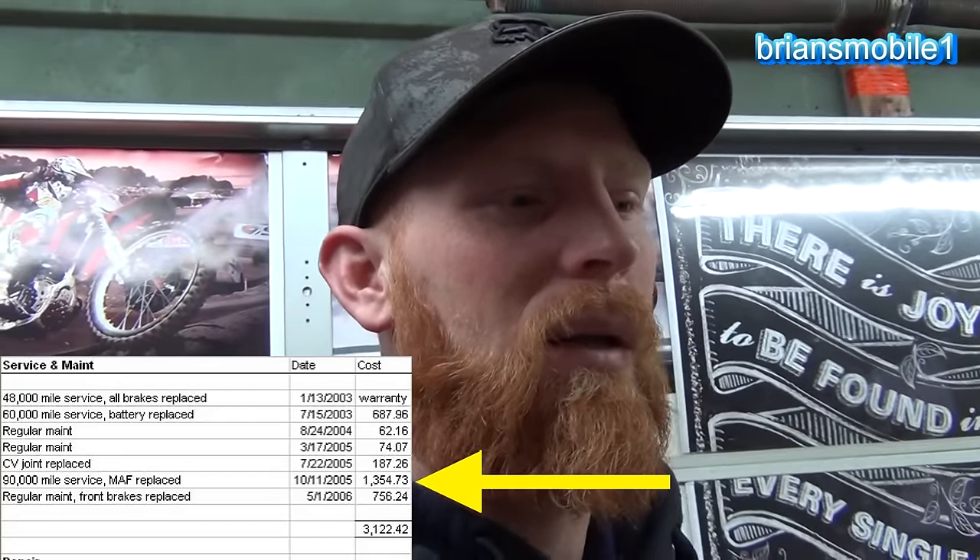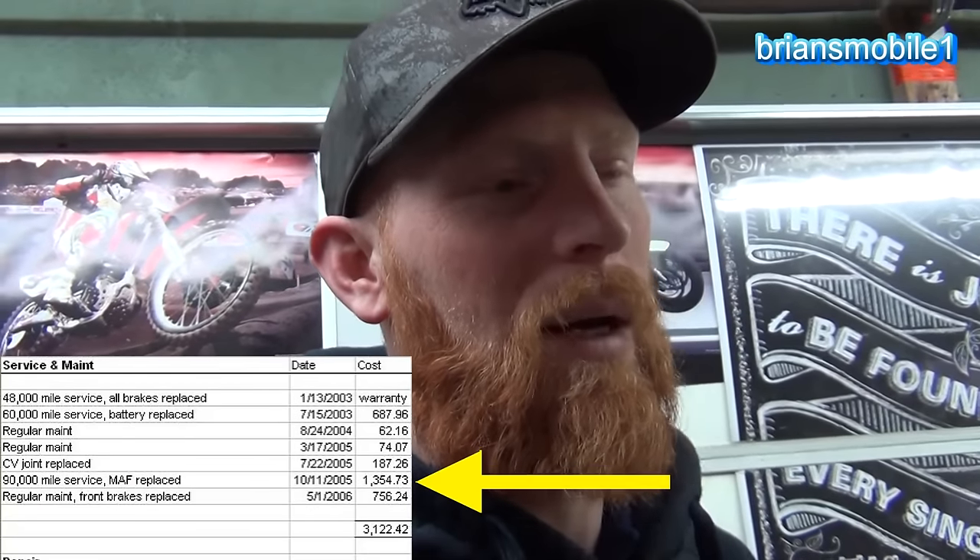A lot of times when you buy a used car, especially if it's over 60,000 or 90,000 miles, you buy it under the assumption that it's not been done. Or sometimes people say, 'Oh, I had the timing belt done,' but you don't know when, or you don't know if it's due.